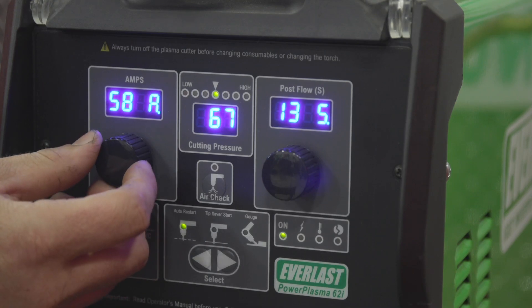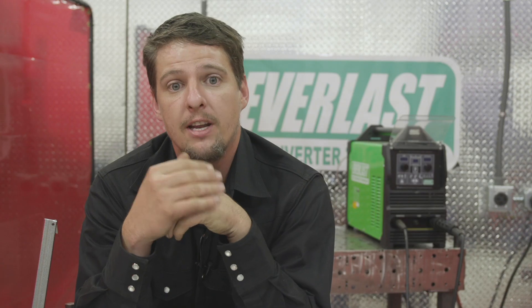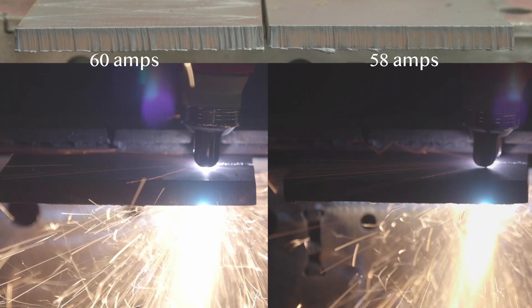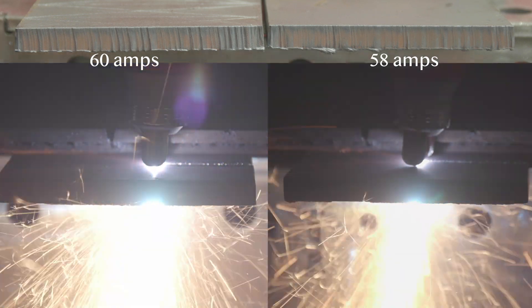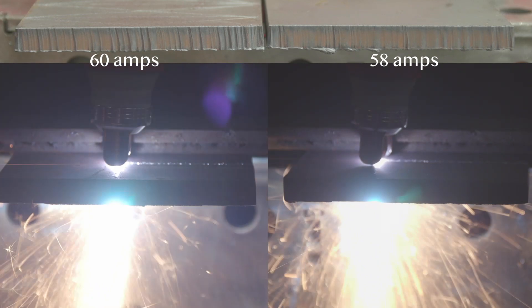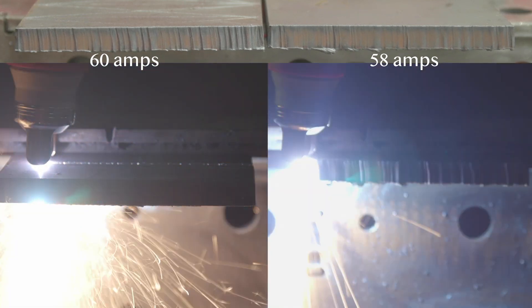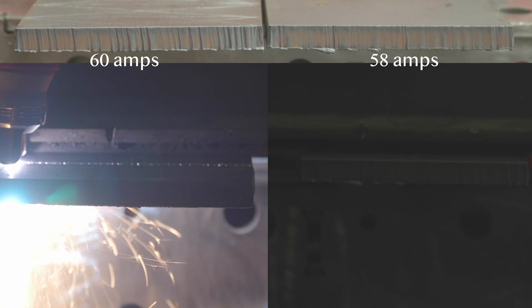Tip number one is running two amps below the max rating on your consumables. For example, if you have 60 amp consumables and you set your machine at 60 amps, lower it down to 58. I'm going to make a cut at 60 amps and then turn the machine down to 58 to show you it's not going to affect your cut quality or cut speed. Overall, when you're inspecting these, the travel speed is nice and consistent and the cut is all consistent. So drop your amps by two to extend the life of your consumables.